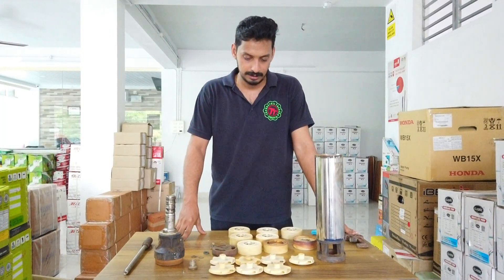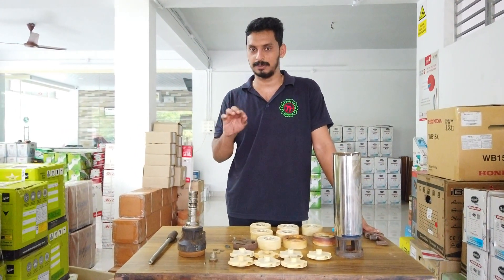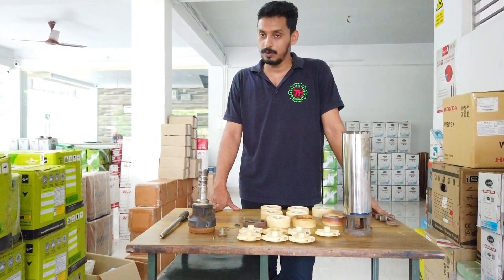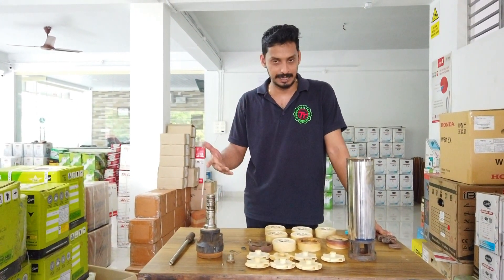In this video, we will talk about the overall pump. You can see that in our channel — we will do a video on the basic idea of the overall pump. You can subscribe to our channel.